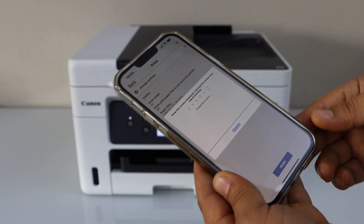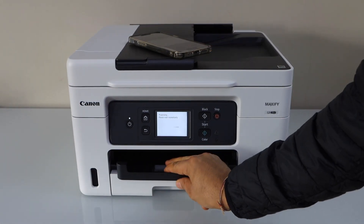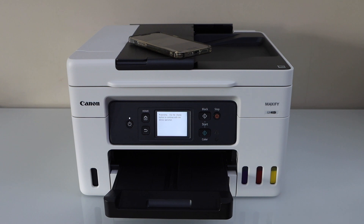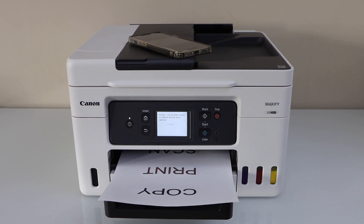If you want, you can also make some changes here before printing. Thanks for watching.